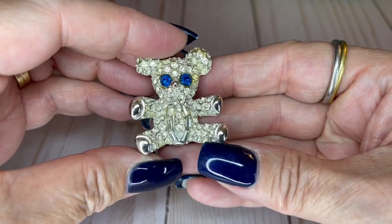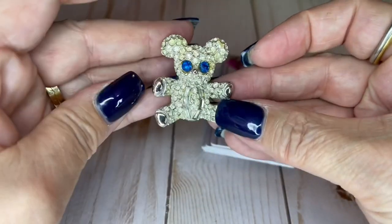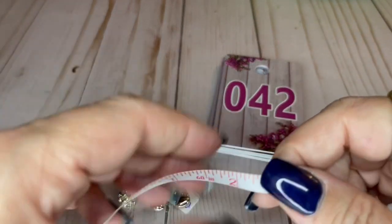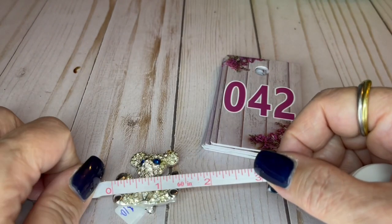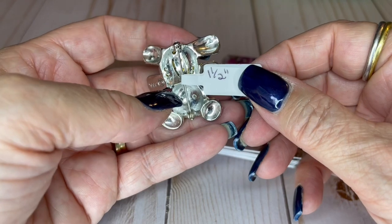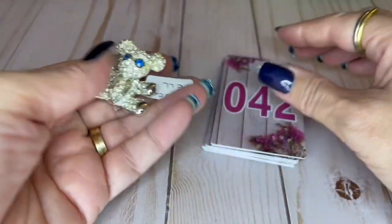I got this guy — look how cute he is. He's by Pell, P-E-L-L. Some of the stones have some yellowing from age — it's kind of par for the course. It's an inch and a half wide, and let's get a height on it — actually more of an inch and a quarter wide. That tricked my eyes so bad! The camera always tricks me. Cute little teddy bear — we're going to do $10.